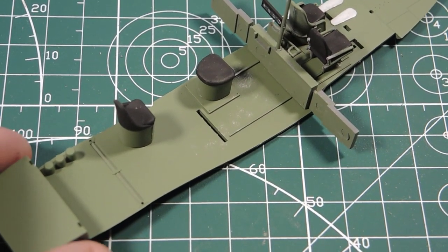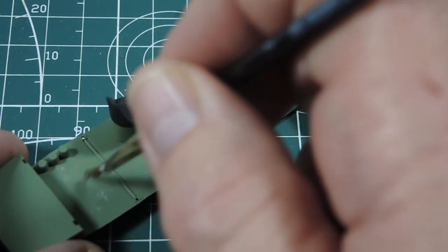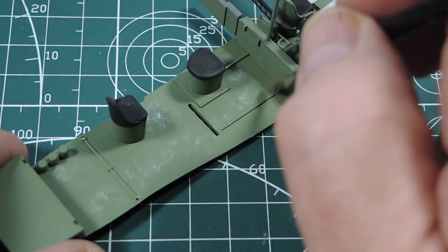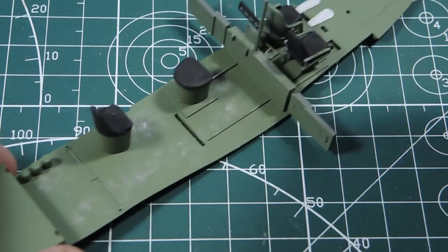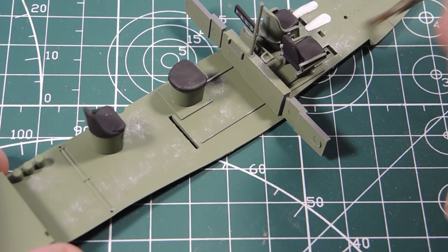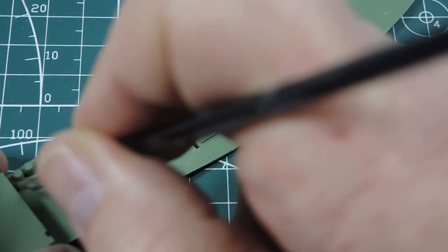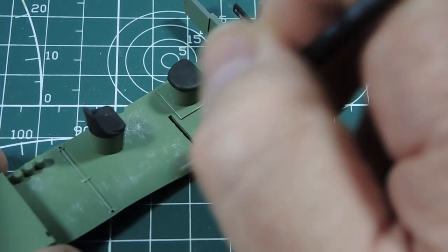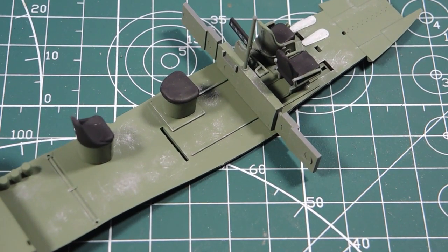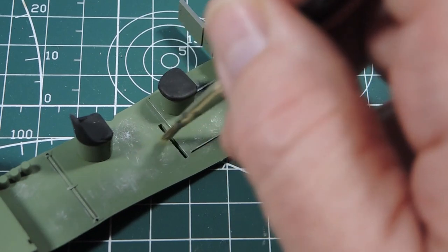Now, I know I upset some people last time by weathering the outside of the aircraft but not the inside. What I'm going to do this time is just dry brush a little bit of aluminium, especially around the seating areas where they get scuffed up, and where the crew actually walks around. I'm also going to put a bit of grime on eventually — a bit of mucky, dusty, oily stuff — just so the cabin looks a bit worn, because the pilots came in and out this way and eventually they're going to wear it down.